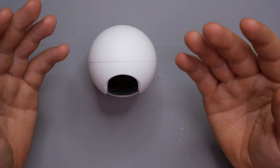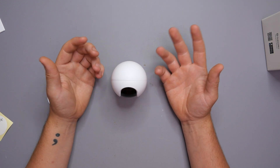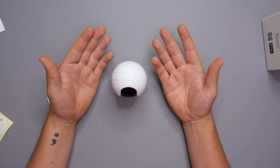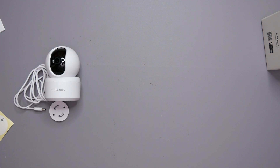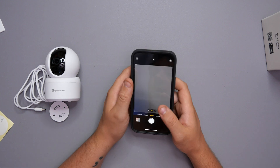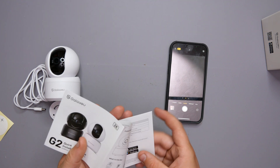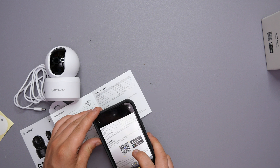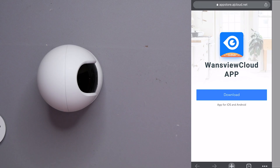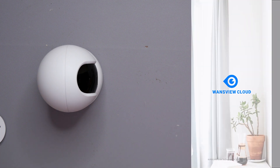What I need to do now is get some power to this, get my phone, and show you where to download the app. I'm going to put a screen recording of my phone here. On the user manual, I'll scan the QR code — give that a scan, open it in Chrome — and as soon as you open it, it comes up with the ONS View Cloud app.